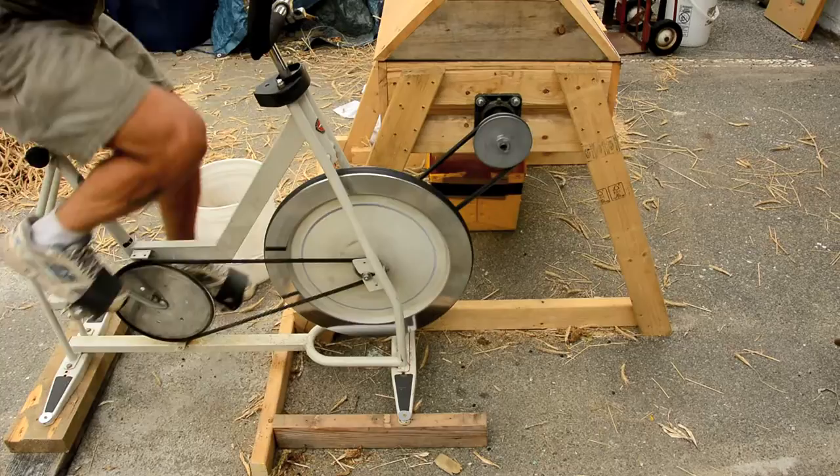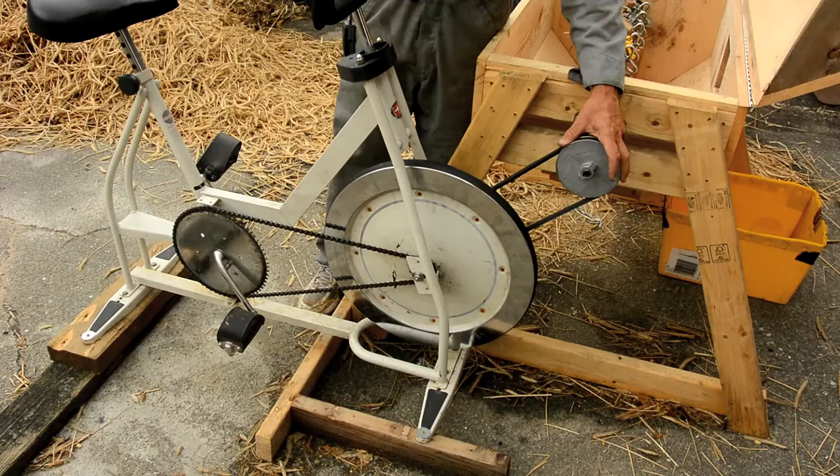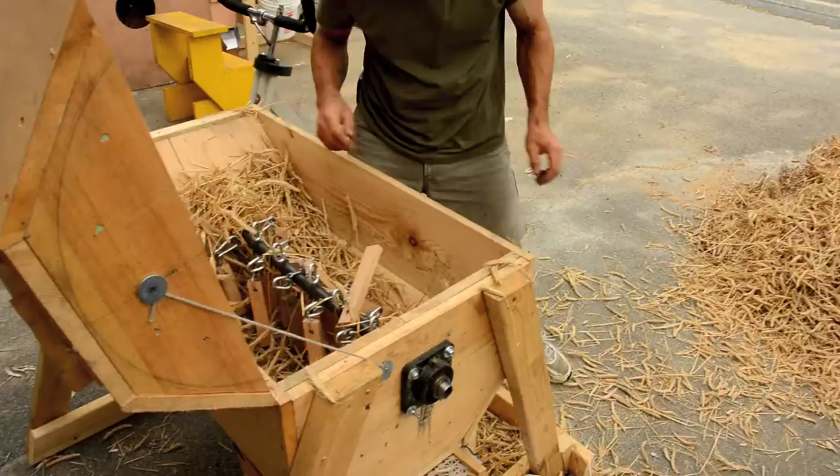Any exercise cycle with a flywheel will work great on this machine. You want as big a gear reduction as possible to store energy in the flywheel, and then if you need some small gear reduction in the other direction you can do it between the flywheel and the actual shaft.